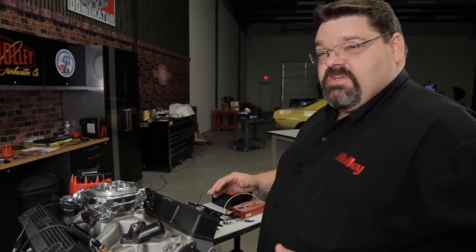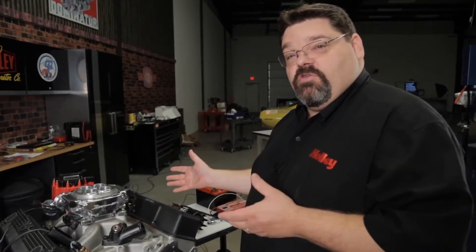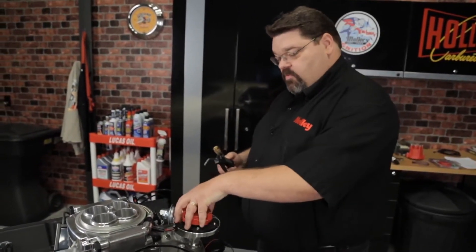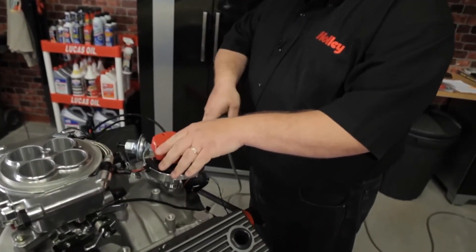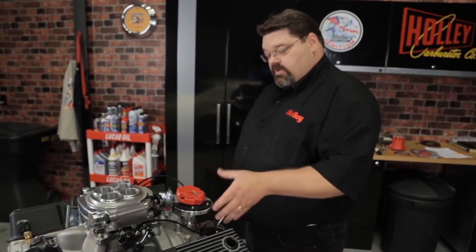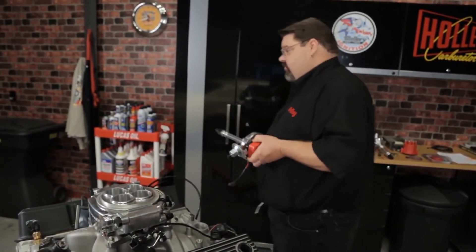From here we can proceed with removing your old distributor if you haven't already done so, and installing the new distributor. If you're removing an old distributor, one of the things you want to do before you completely remove it is take a little bit of compressed air and blow out any debris that may be down in the valley of the intake manifold around the distributor body. The last thing you want is debris falling into your engine when you pull the old distributor out.